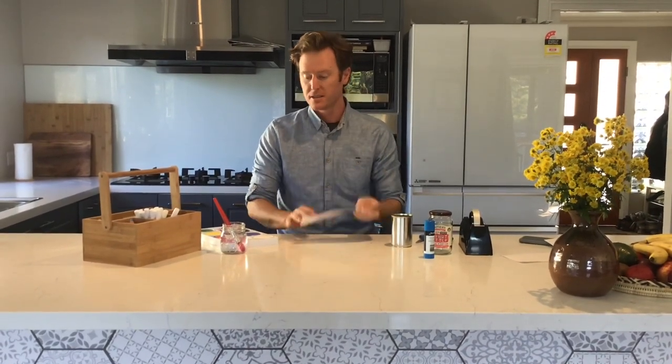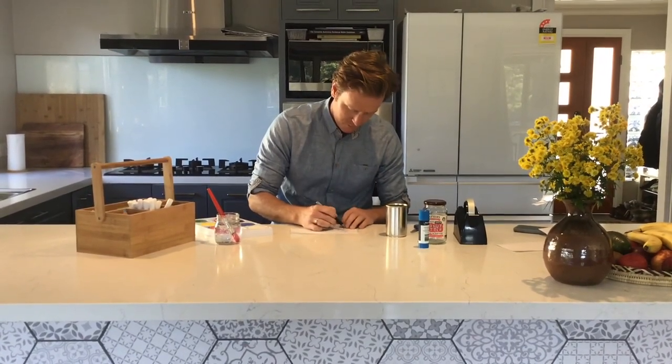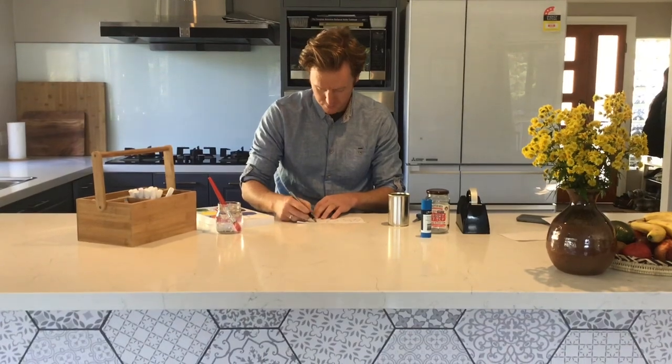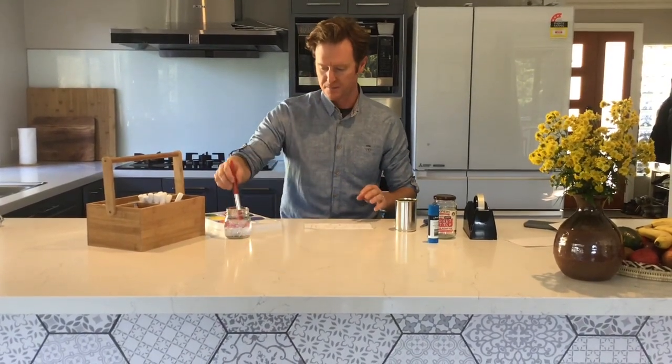Now you get to decorate this however you'd like. I'm going to start by drawing a couple of flowers and maybe a couple of trees because that's what my mother likes. I'm going to use a texta to do the outline and then fill in the picture using the waterpaints. You can use whatever you have or whatever you think your mother would like.